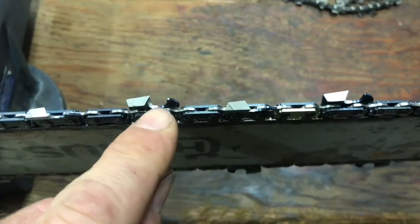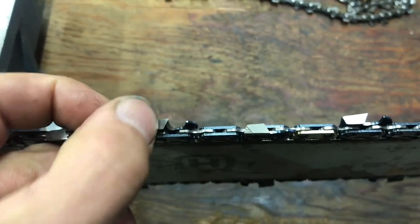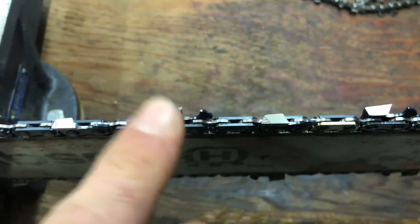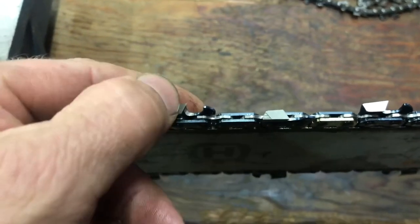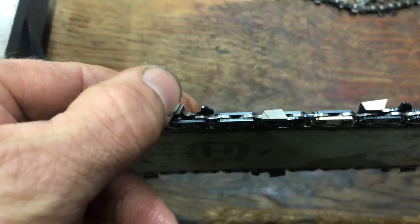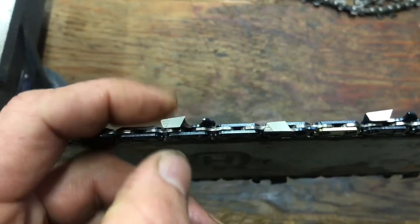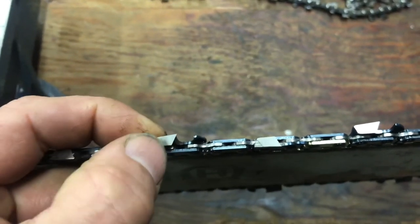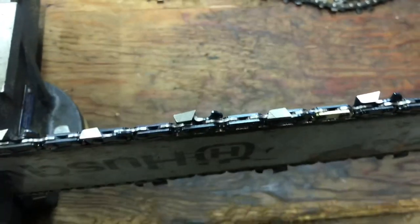Basically what I'm going to do is grind these at 10 degrees. These are currently cut at 30 degrees for cross-cutting and we're going to resharpen it to 10 degrees. When you resharpen it, you've got to make sure that the whole angle is at 10 degrees. I've seen some people sharpen them where they just sharpen part of it — that's not going to work. You're going to have to resharpen the whole chain at 10 degrees.